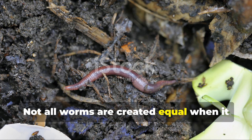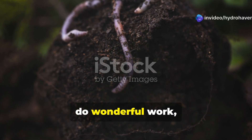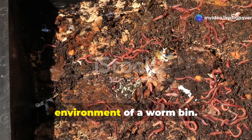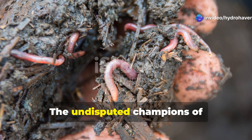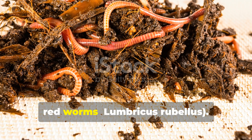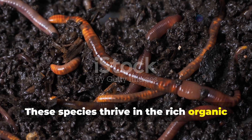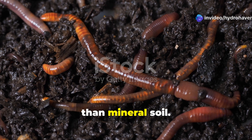Not all worms are created equal when it comes to composting. While the earthworms in your garden soil do wonderful work, they're not suited for the confined environment of a worm bin. The undisputed champions of vermicomposting are red wigglers, Eisenia fetida, and their close relatives, red worms, Lumbricus rubellus. These species thrive in the rich, organic environment of decomposing matter rather than mineral soil.